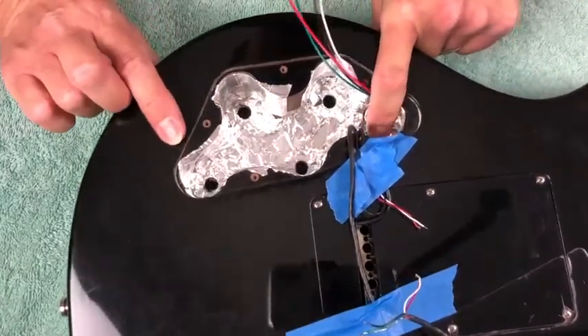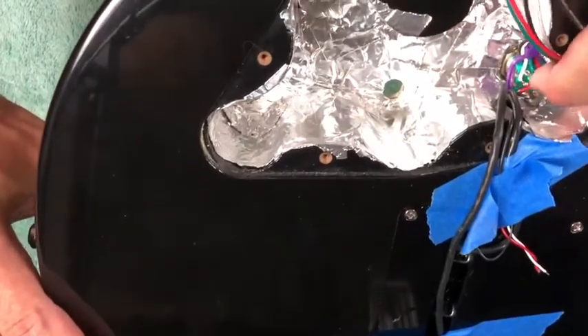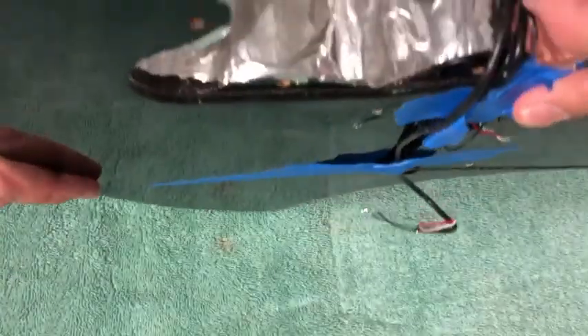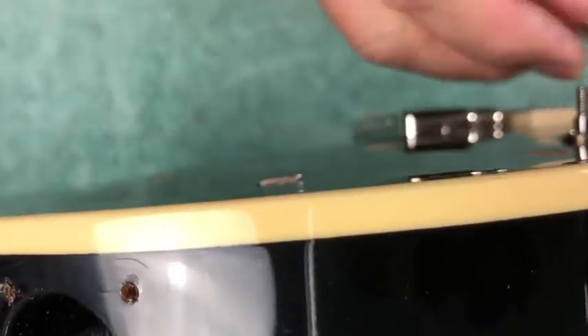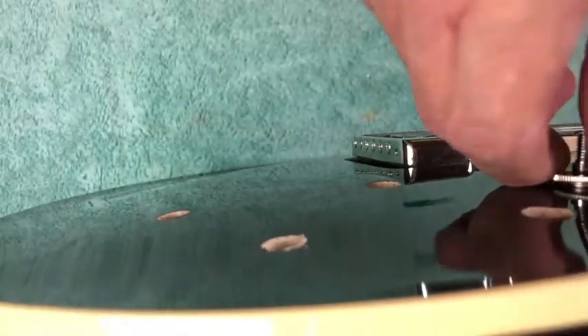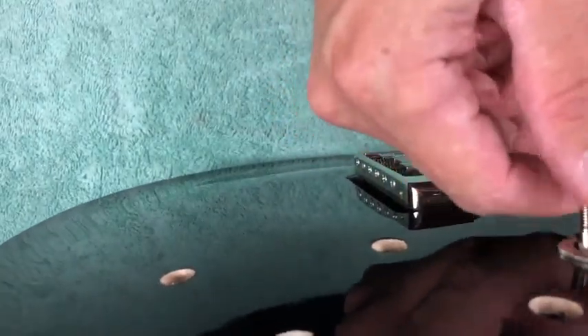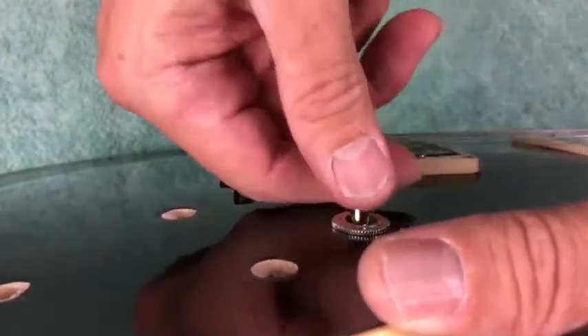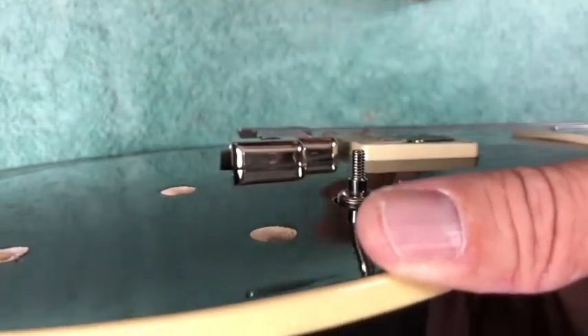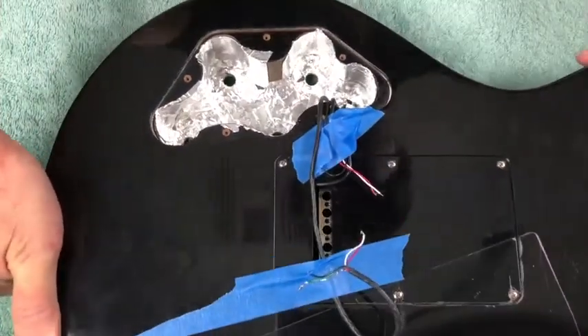It goes right in there. Let me flip it and put the little nut on there — I just want to see how it fits and what it looks like. Looks good. Take that back off. Move the screwdriver out of the way. I think we're ready to move to the next step.